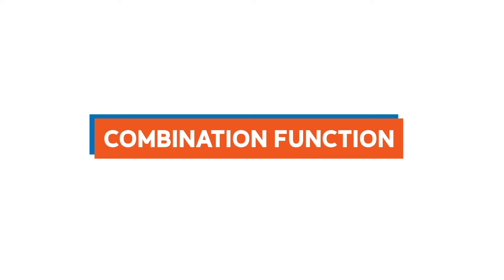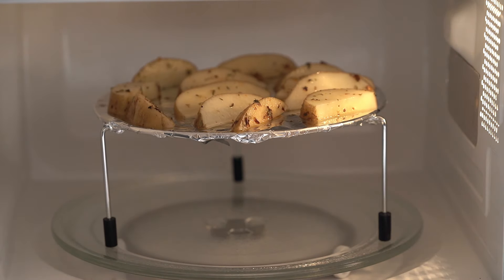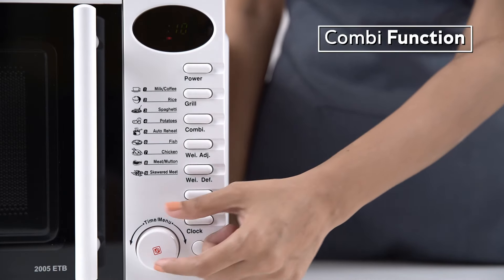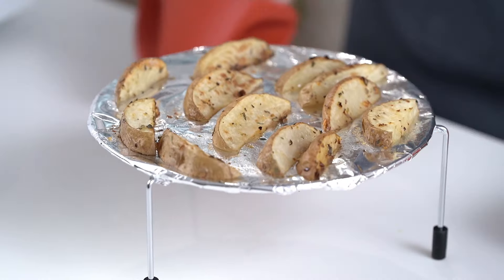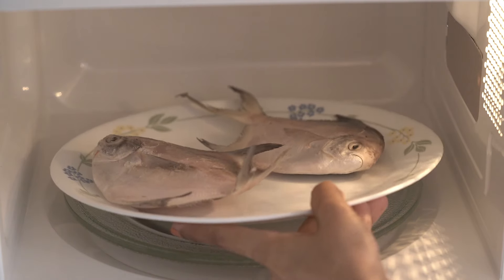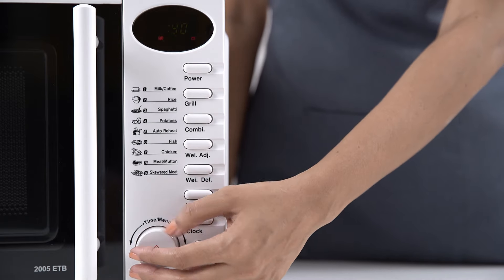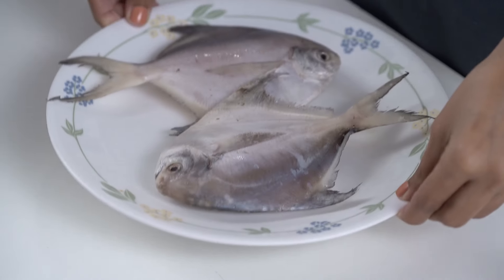For the combination function, place the potato wedges inside the microwave oven, press the combination button, adjust the weight, and set the timer — you can roast and grill the wedges at the same time. Defrosting is just a touch away: place the frozen fish inside the oven, adjust the weight, and press the start button — and it's done.